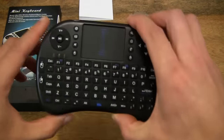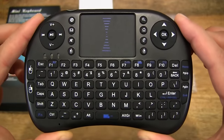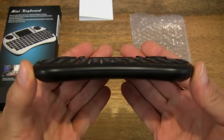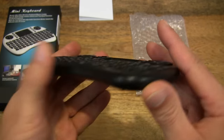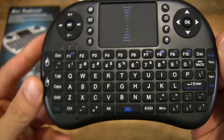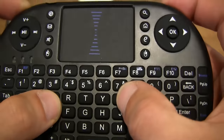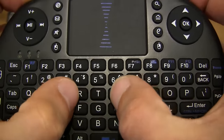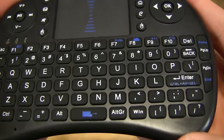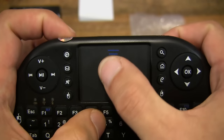So let's go ahead and take a close-up look at the handheld mini keyboard. You can just see how slim it is, and how small in size it is. The buttons are made of a soft rubber, and they have a nice click to them. And there is a touchpad on the top.